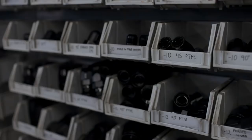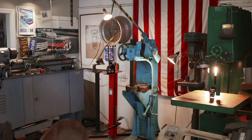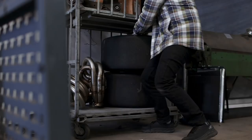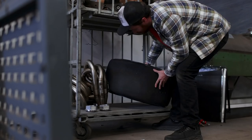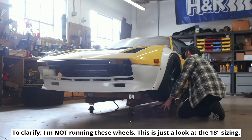Over the weekend I finally got a lot of shop organization done, starting with all of my AN fittings which are finally labeled and organized for future use. I put away all the loose parts and pieces behind the Model A, which got me a bunch of floor space back, and I cleared out the tool area to give us room for the new 12-ton arbor press. I found a home for everything, including the wheels for the Model A, since they're definitely not going back on anytime soon. We don't have any suspension on the 308 at this point, so we're simply going to balance them and mock up where they would go if we did have uprights on the car.